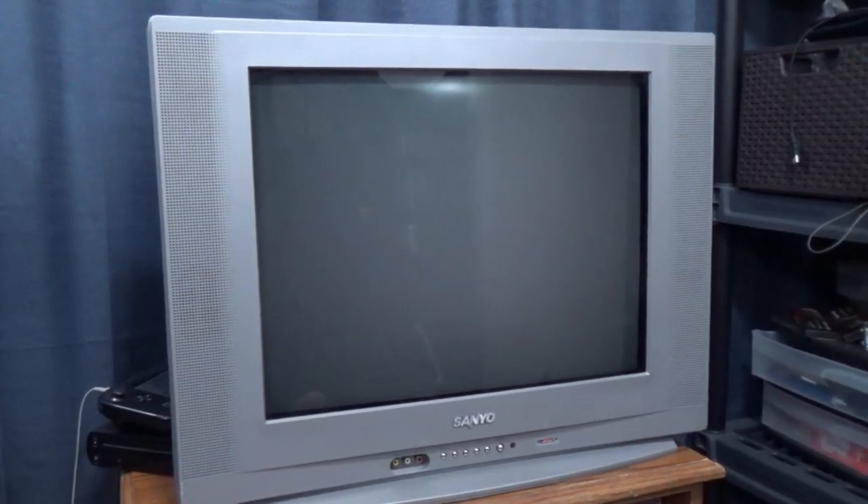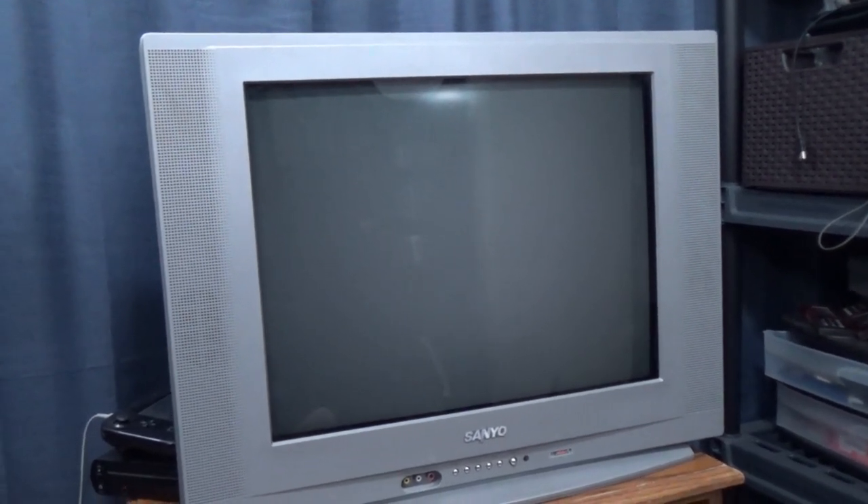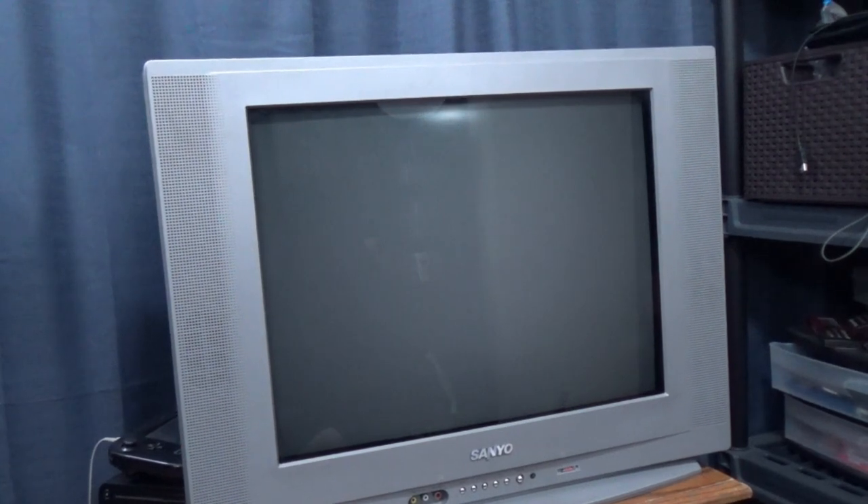It was fun while it lasted, and by lasted, I mean only a couple of months. I really feel bad for this poor TV — it barely had a chance to even be a TV. This is my old tube TV from the 2000s. Back when I first started the YouTube channel, it saw only light use for consoles like the GameCube and PS2 back in the 2000s.